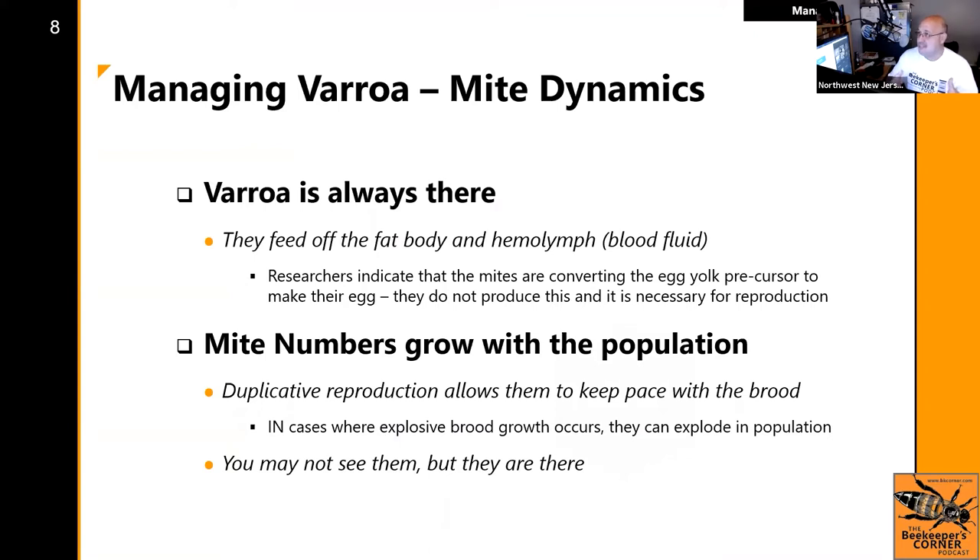That being the case, you all have full-size hives, so you need to be in the full-size beekeeper mentality of knowing what Varroa mites are. Most of you, whether you bought a package or a nuke, were treated ahead of time and started with a low dynamic of mites. But now that the colony population has grown, not only did your bees grow — so did any mites that were there. Varroa mite is always in the hive, always on the bees.